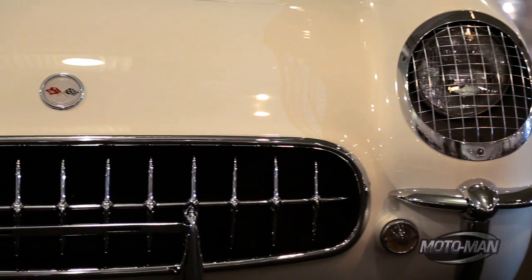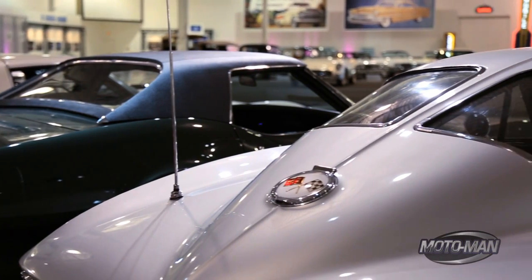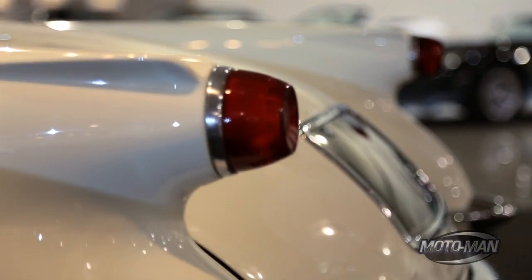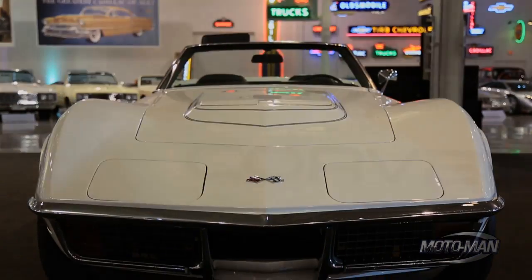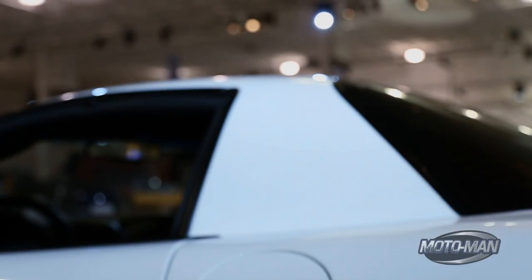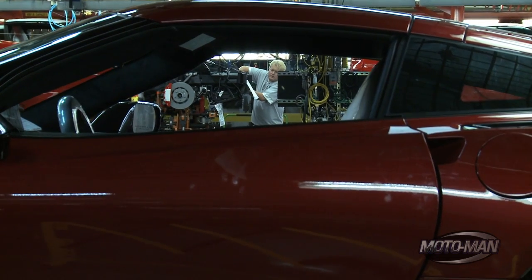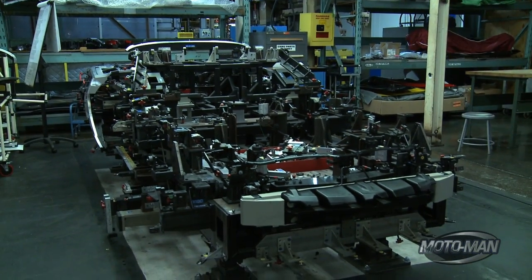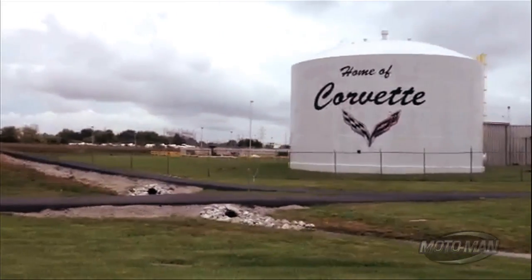We all know the Corvette is an icon, but what's lesser known is that icons change once about every 10 years. So can you imagine being one of the people tasked with making that change? I certainly couldn't. So let's go behind the scenes and meet some of those people, see how they created the Corvette Stingray, and then learn how they build it.